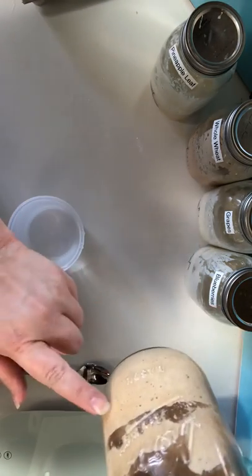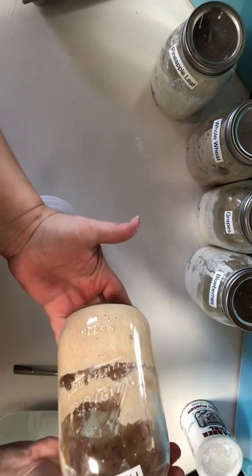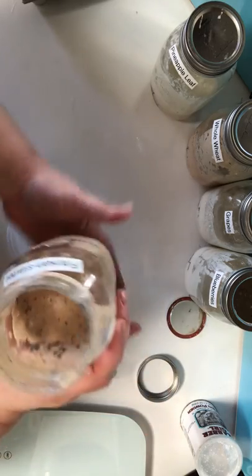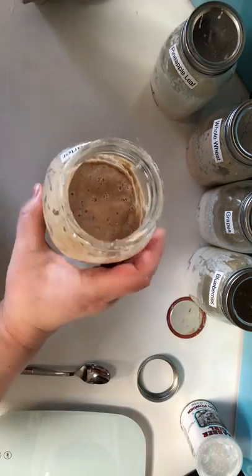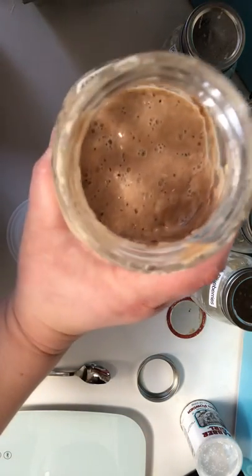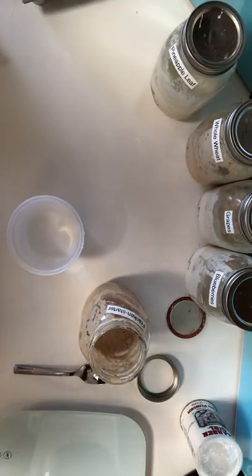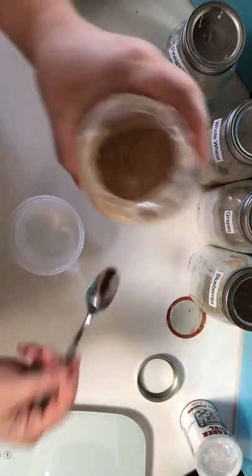The number one sign is that you want it to have doubled within 12 hours. Ideally somewhere in the range of 4 to 12 hours is what you're looking for. It should look nice and bubbly on top like this, so you have lots of nice active stuff going on in there. This is a little more than 12 hours since feed, so these are actually on the decline.